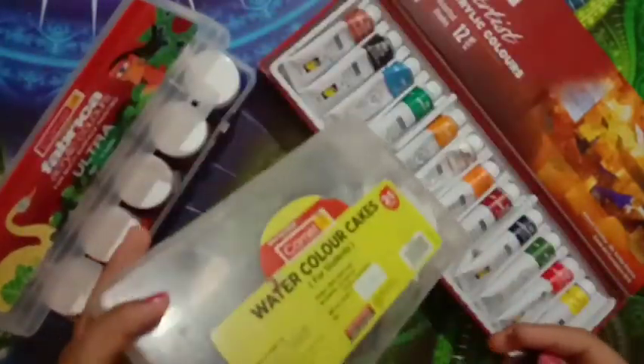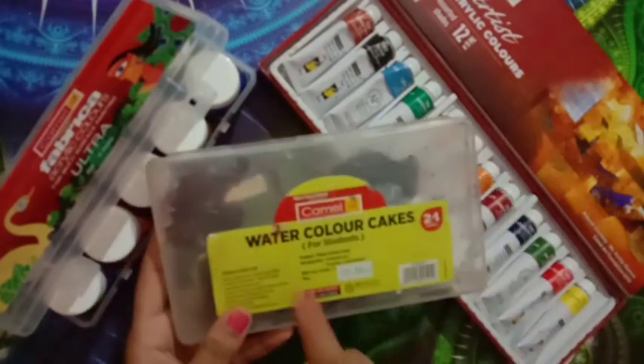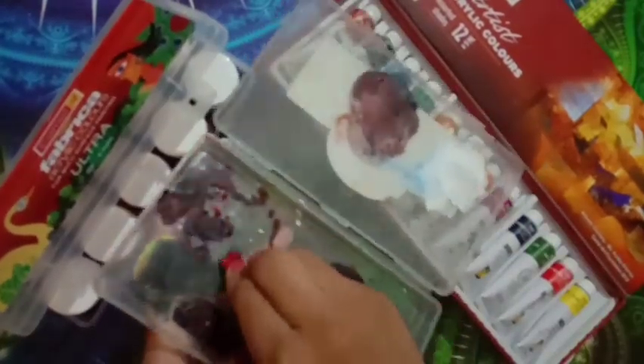Also, about my palette — I'm actually using a Camlin watercolor cake set as a palette. The watercolor cakes were very dried up and boring, so I removed them and now use the tray as a mixing palette for acrylic.